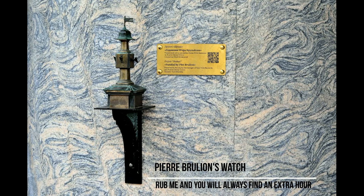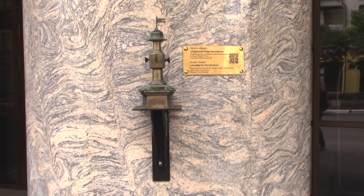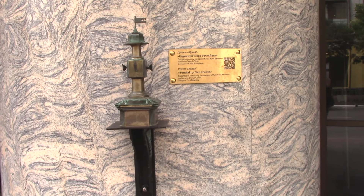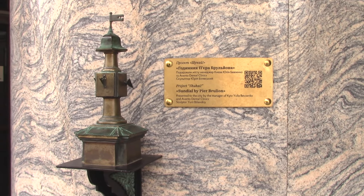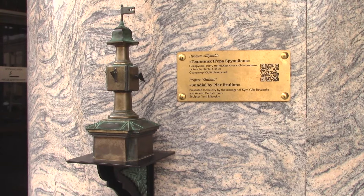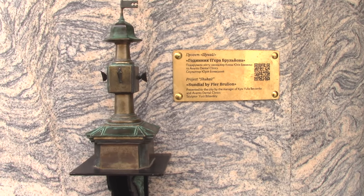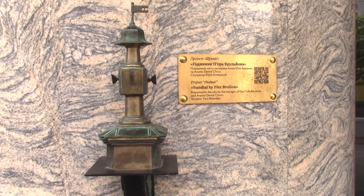The next sculpture is the Watch of Pierre Brouillon. In Kyiv we have one of the oldest universities in Europe, called the Kyiv Mohyla Academy. In the 18th century there was a French teacher of mathematics named Pierre Brouillon, and he invented two sundials. One of them is situated in the yard of Kyiv Mohyla Academy, and the other on one of the central marketplaces of Kyiv. They were quite popular and also helped students learn math. Both sundials still exist in Kyiv today, so apart from this tiny sculpture you can also go and look at the real ones.